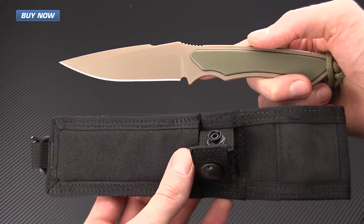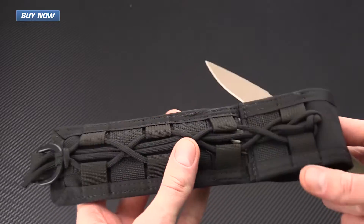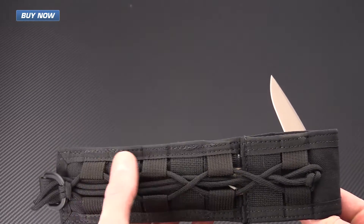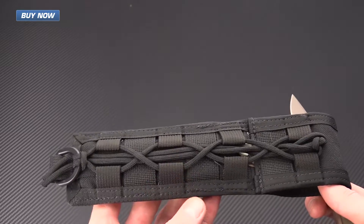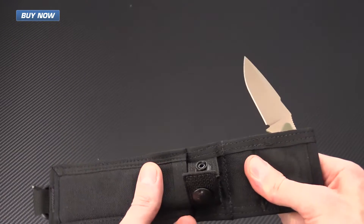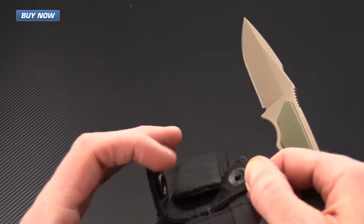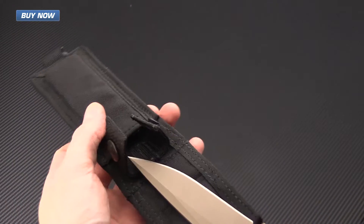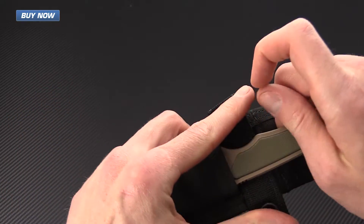The Frike comes with a couple of different sheath options. This one is the tactical nylon sheath, which is fully MOLLE compatible. It also has nylon looping that you can run paracord through, giving you a lot of different mounting options, as well as a Velcro closure belt loop if you choose to carry it on the belt. It's heavy duty felt lined so it's not going to mar up the blade, and it is also very secure and quiet.